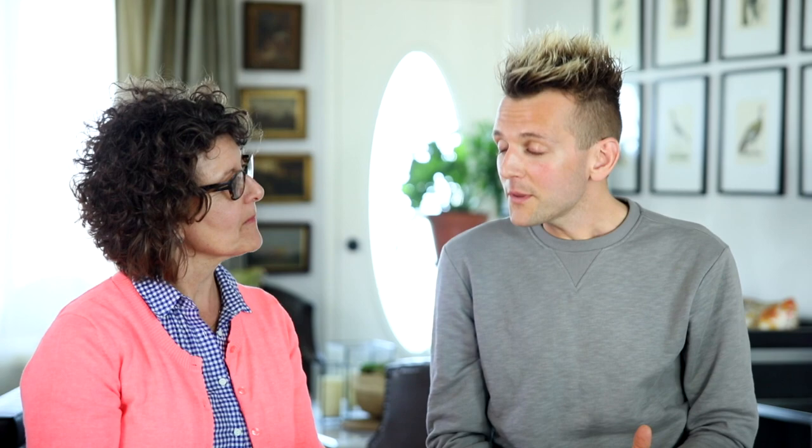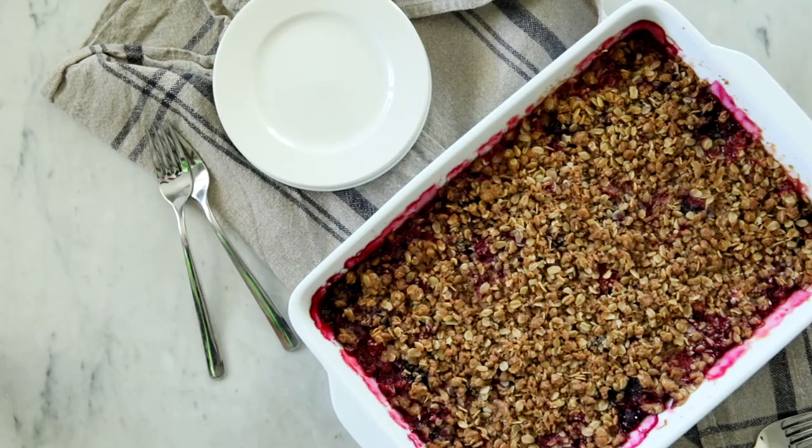Growing up, you made a ton of things with rhubarb. You always had rhubarb. You probably grew up with rhubarb too, right? My grandma always made things with it — she would often make a rhubarb sauce. But growing up, you made a lot of rhubarb crisp or pie, and I love rhubarb crisp.